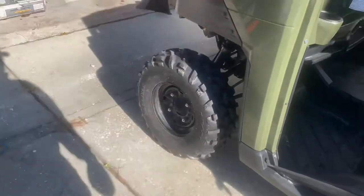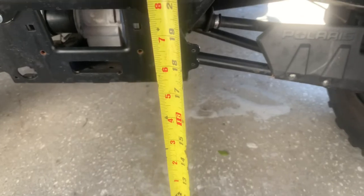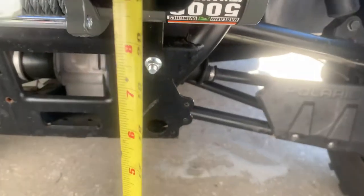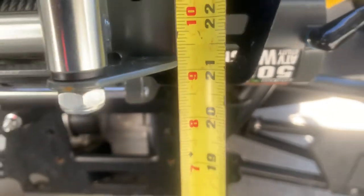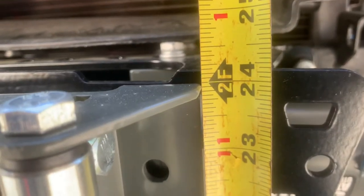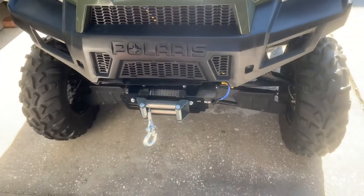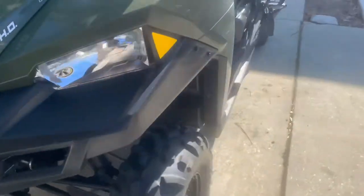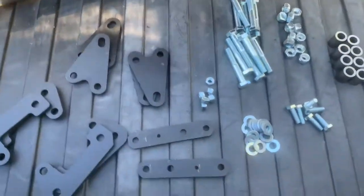That's on the back, so 33 and three-quarters should go up to 35 and three-quarters after the lift. On the front — I don't have the bumper on right now, so I'll measure to the edge of the winch bracket. The bottom of it gives me right about 21 inches, or 21 and an eighth. To the top edge of the winch bracket it's 24 inches, so we'll see if I get a true 26 inches after the lift.